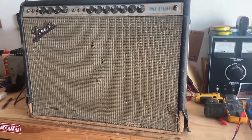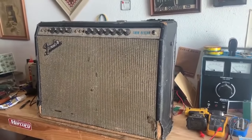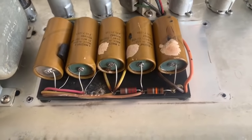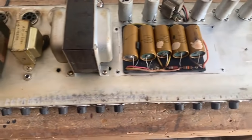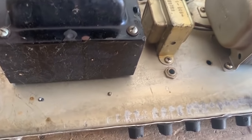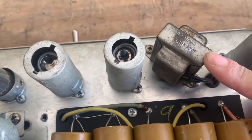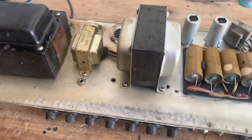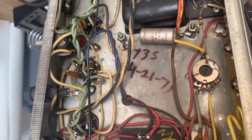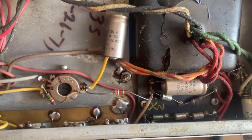On my bench today I have a Silverface Twin Reverb — it's mostly original and the output tubes are the main problem. You can see this amp has been very well loved over the years. All of the filter caps are original and some are starting to leak, so we'll be replacing those. This power transformer and output transformer are both stamped for 1970. The choke and reverb transformer are both stamped for 71, so this amp is a 1971, confirmed by the date written on the inside: April 26, 1971.